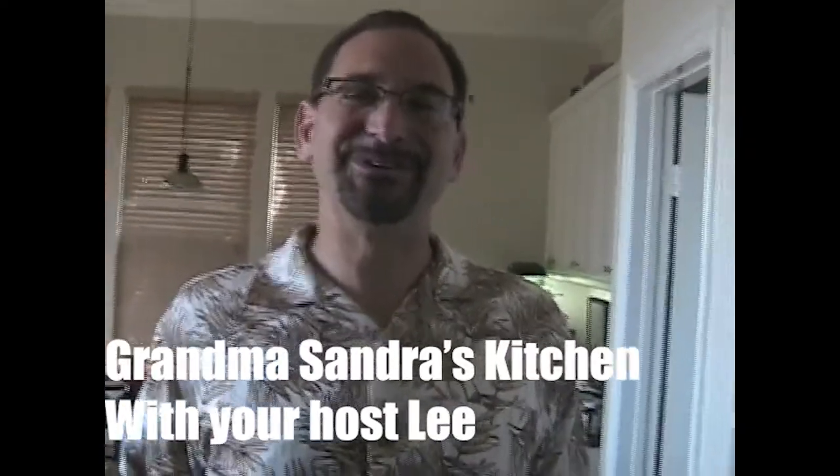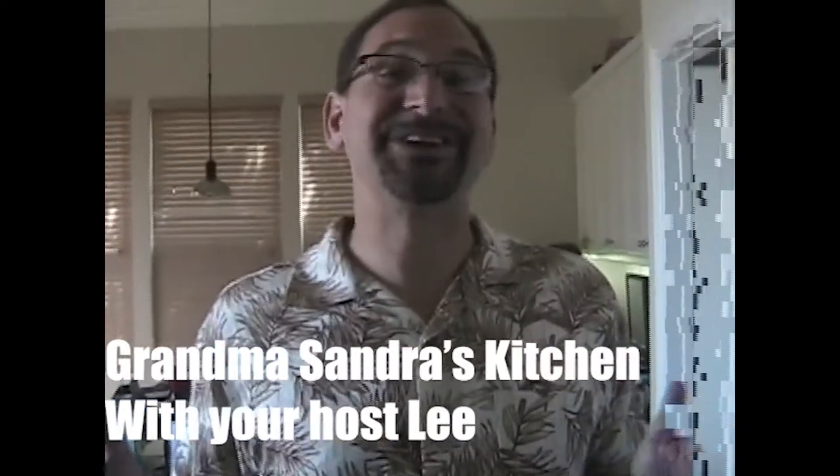Welcome to another episode of Sondra's Kitchen. Now in the past, we've looked at very interesting foods. We've looked at split pea soup, for example. Well, today we're going to look at an old family favorite: pot roast.